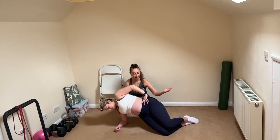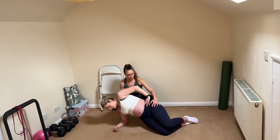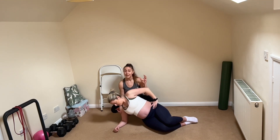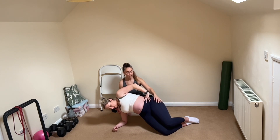Stay up in that side plank and go again — lift the knee, back down. If this gets a bit too much for you, you can drop back down between each rep. Come up to the side plank, knee comes up, back down, and drop down.